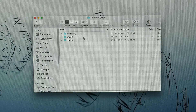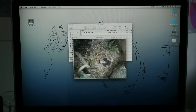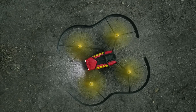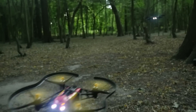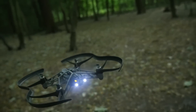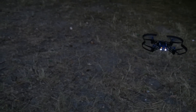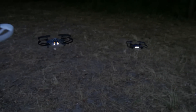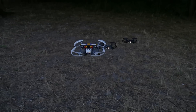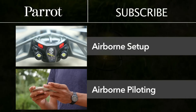Simply connect your mini-drone to your computer using a USB cable. Your Airborne drone squadron is now operational. What will your next mission be? For more tips, subscribe to our channel.